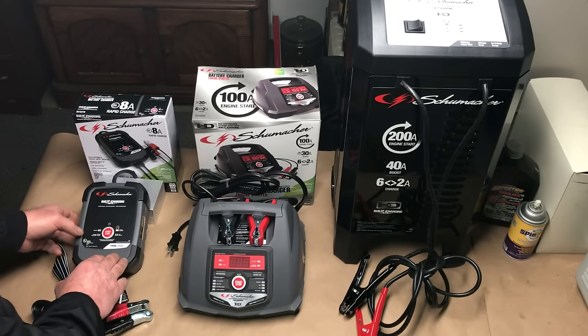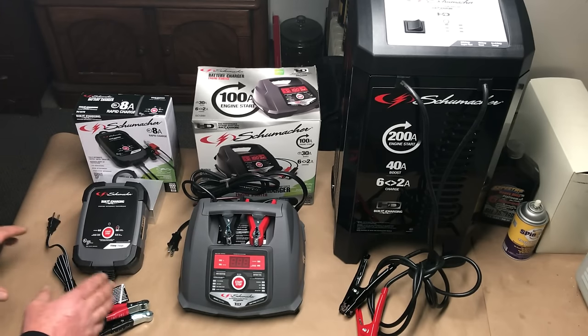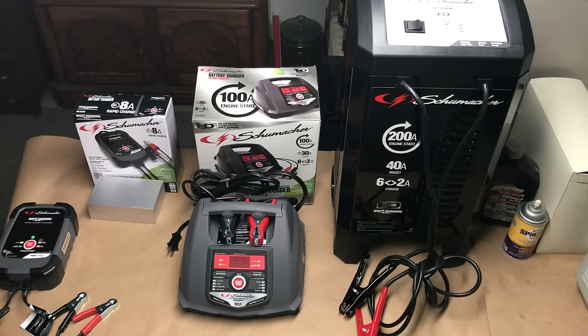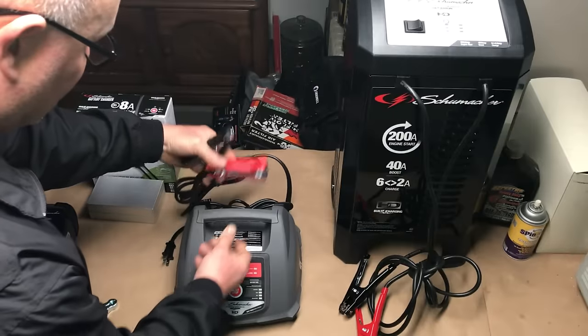Since we've been using this we have never had one fail us as far as overcharging the battery. Now this is my absolute favorite — the clamps are super heavy-duty.